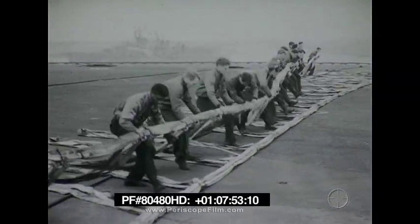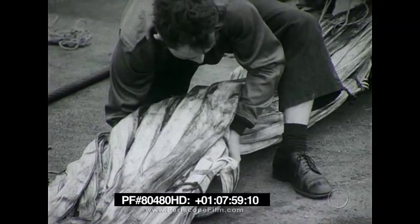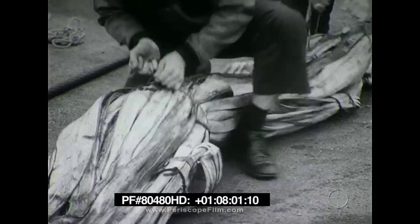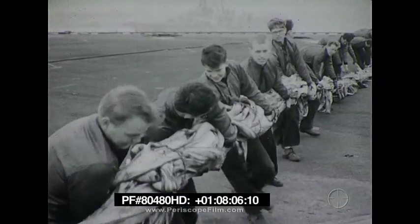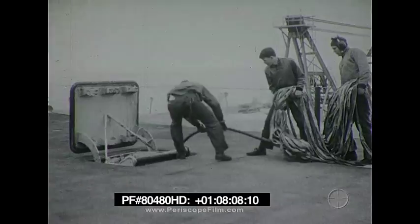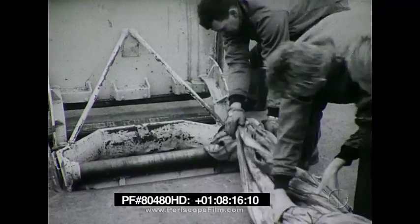The barricade is now folded for stowage. Although there is no prescribed procedure, it should always be stowed so that it will be readily accessible when needed. If stowed on deck, the barricade should not interfere with operations and should be covered at all times with a tarpaulin, since sunlight is extremely harmful to the nylon webbing.